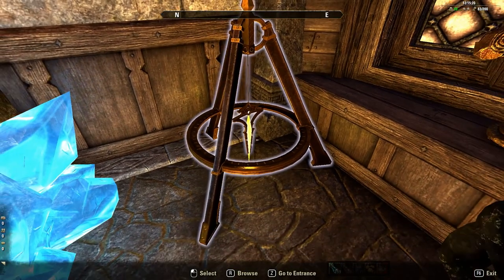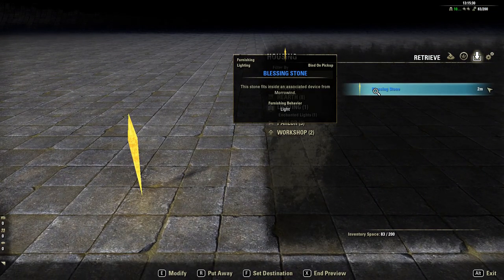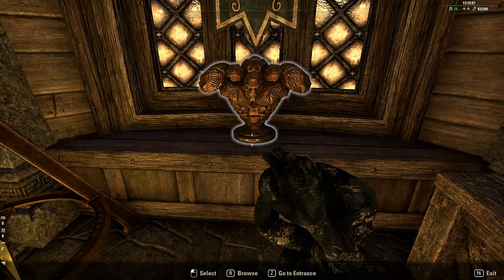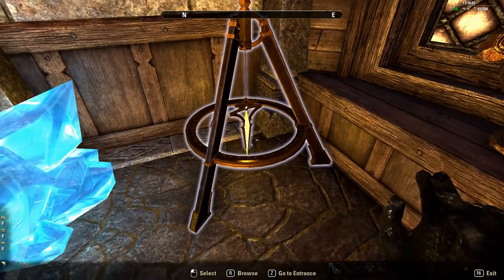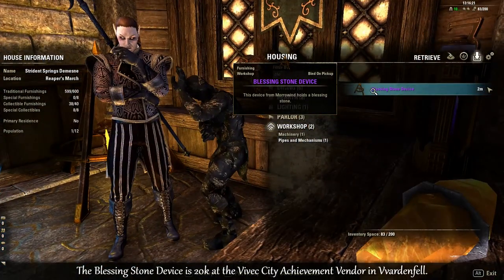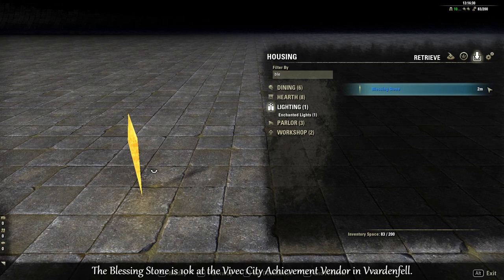And these two items here: one is the Blessing Stone, which if you've done Morrowind you'll know that the Blessing Stones are where Vivec puts a tiny little bit of his magic essence to help people work in his city. And the Blessing Stone device is what you put the Blessing Stone in. I thought it'd be good to put in your own magic essence in the stone, or just studying how they work. These are from the Morrowind Achievement Vendor in Vivek City.